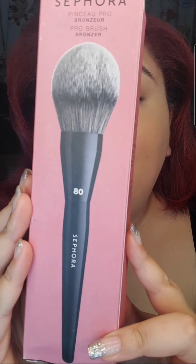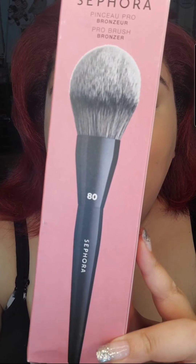Something awesome came from Sephora, and we're going to find out today if I've been sleeping on Sephora brushes. This is Sephora's 80s Pro Brush, and according to this, it's supposed to help with your bronzer. I have to say, this does look pretty amazing!